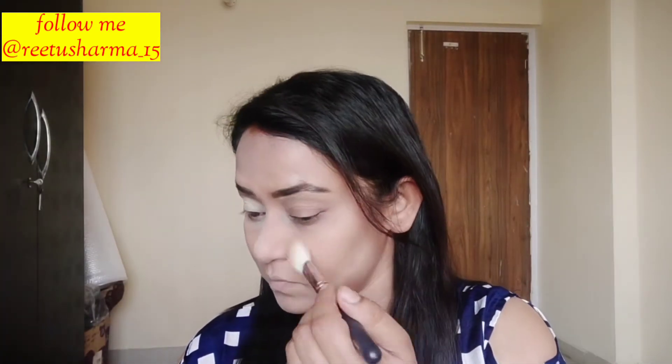After that, I used eyebrow powder with a brush to set the brows. I have made some adjustments. Then I used a palette for the eye shadow base and applied a whitish color.